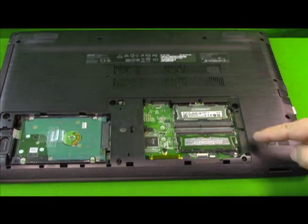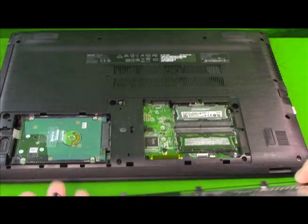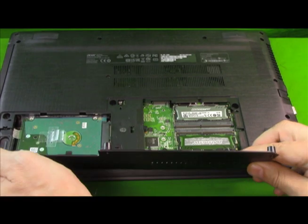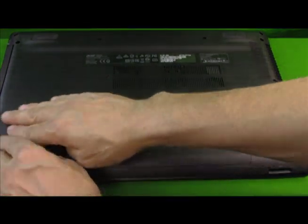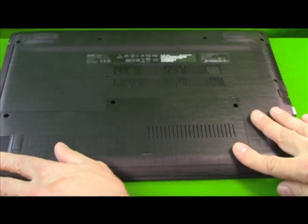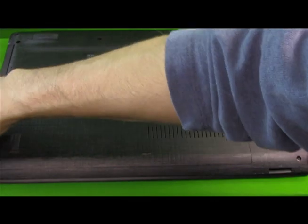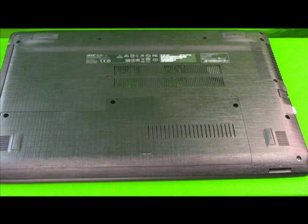They look different but they are the same model because they were purchased at different times. Now you've got these tabs that slide in first — pop it down starting with this side first. Pop, pop, pop. Then go ahead and put your three screws back in: one, two, three. Then we're going to flip it over and check the RAM to make sure it actually registers that it has 16 gigs.